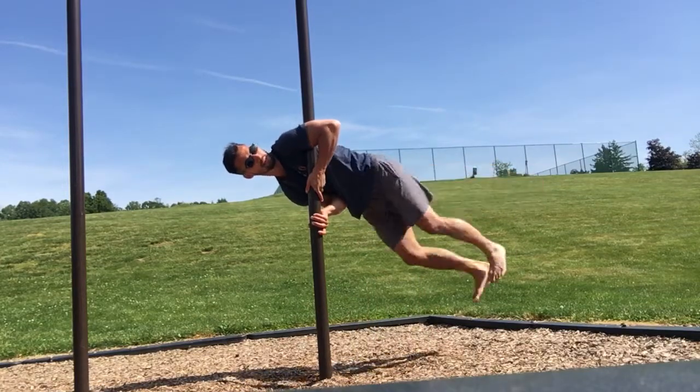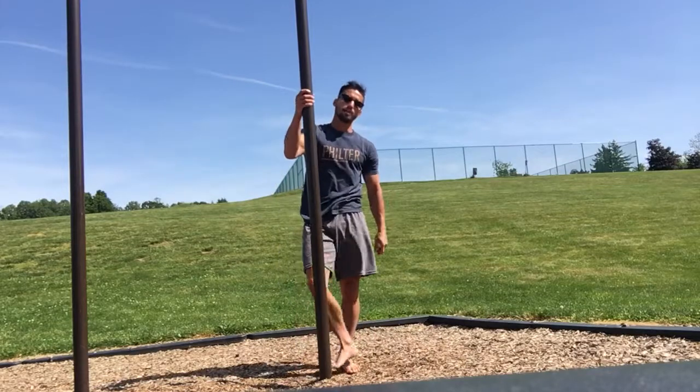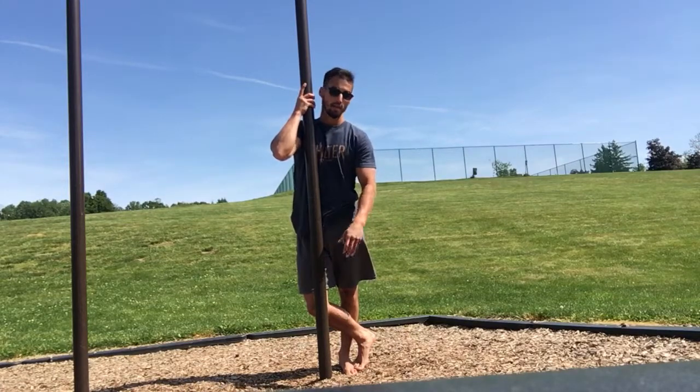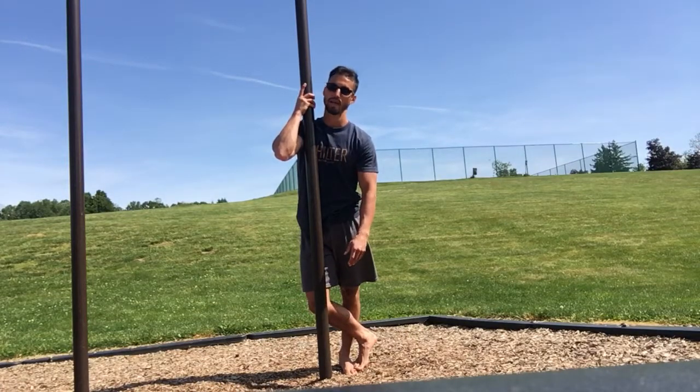And that is the clutch flag. I hope you found this helpful. Feel free to like, subscribe, comment. If you have any questions, give me a comment below — I'll be sure to answer anything that you've got. This is Rob Akers, thank you for watching.